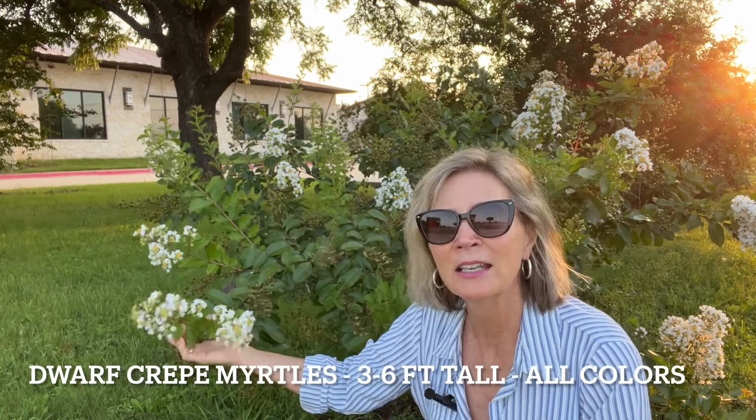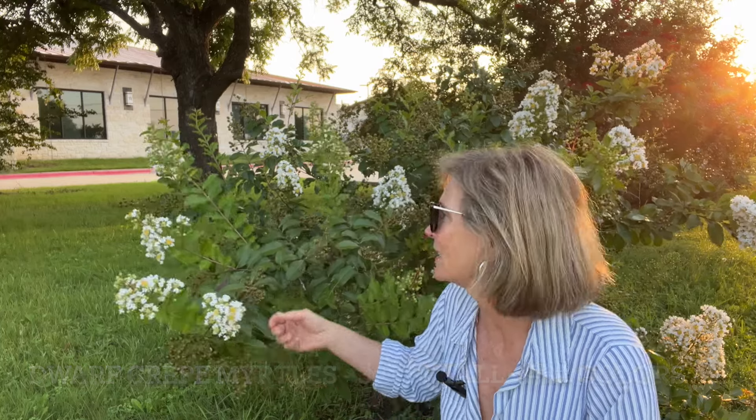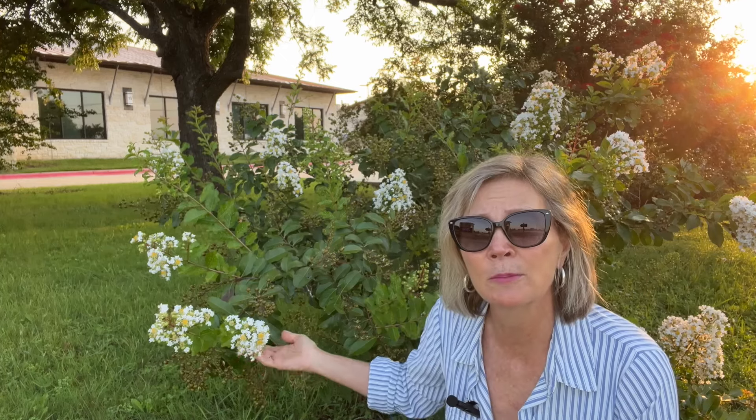Look at these flowers — I am getting kind of hydrangea vibes from these and they last all summer long. They are deer resistant, so they're just fabulous. They can take anything that our central Texas weather can send their way. They don't mind our difficult soil, and they have to be in full sun to get these beautiful flowers.